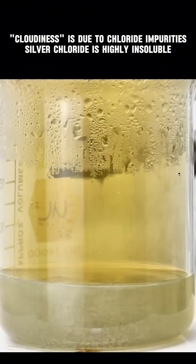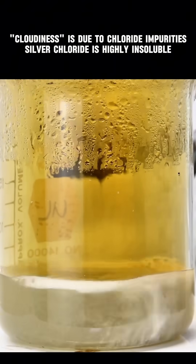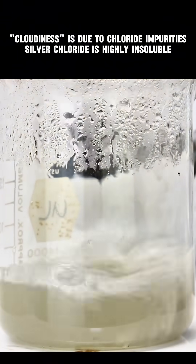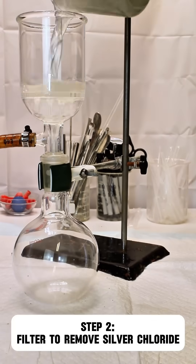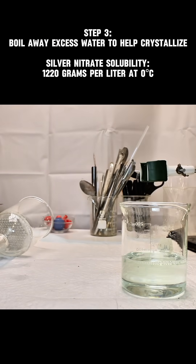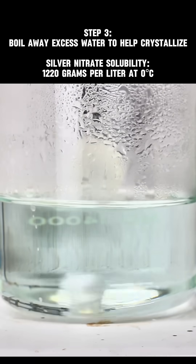Anyway, as the silver dissolves you might notice the solution become a little bit cloudy, and that's totally normal. This is caused by minor chloride impurities in my water which forms the incredibly insoluble silver chloride. I went ahead and removed the silver chloride by passing the solution through a fritted funnel a few times, and then boiled down the resulting filtrate.